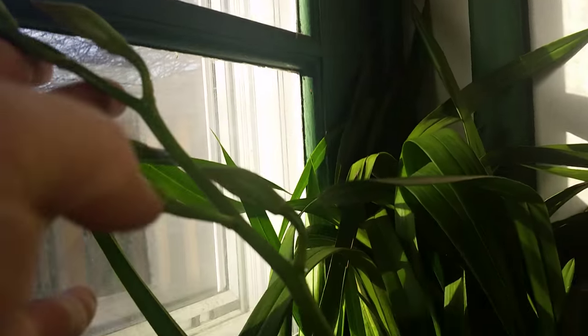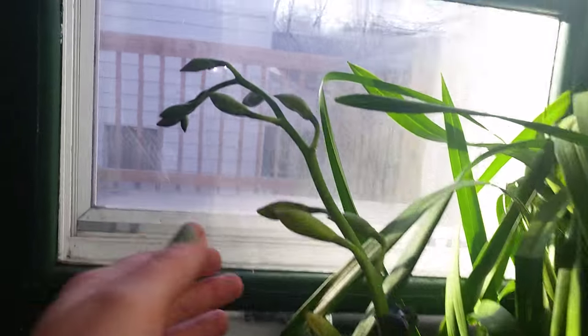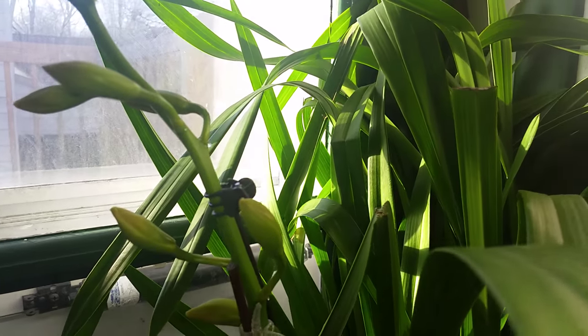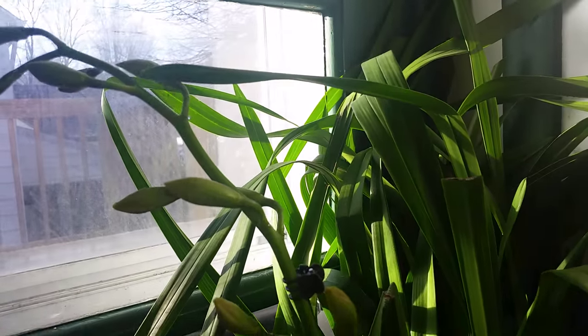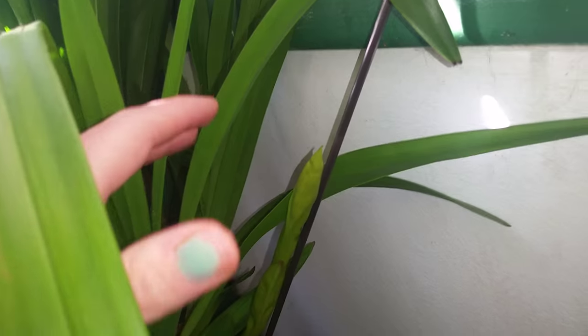I've been trying to find something that is long enough so I can stake it properly, but I think it's fine. It is very easy to stake — you just have to kind of gently lift back and stake as it goes. One of the things I found is that if you start early, like anything, it will be easier trying to train it.